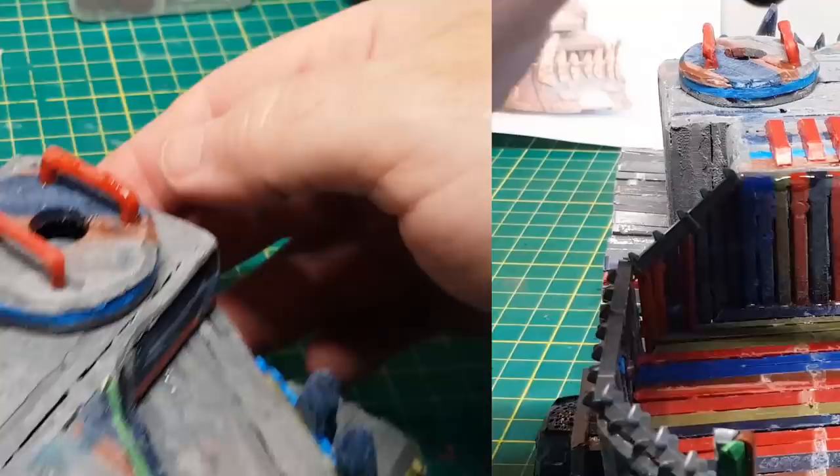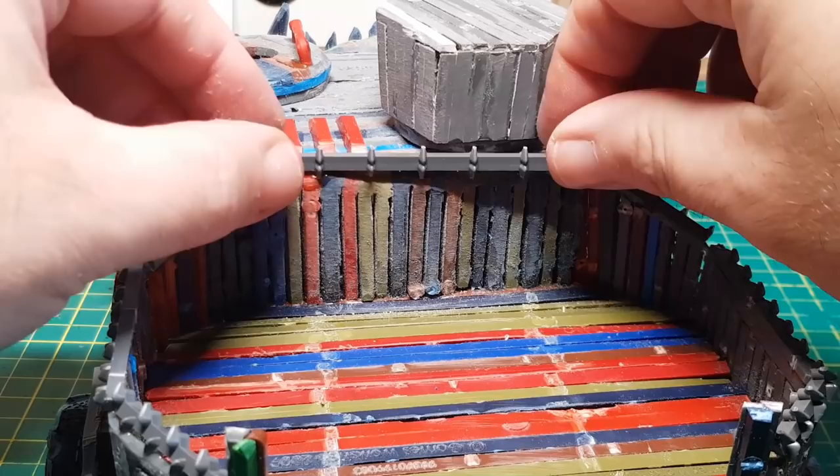Some of these sprues have great nibbly knobbly bits that I don't want to cut off, because they're really good and a bit spiky looking — they would look great for the back part of the battle wagon where the troops are going to be standing.